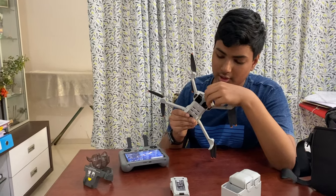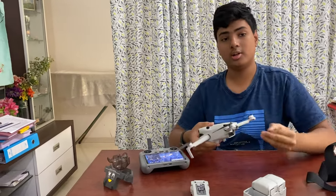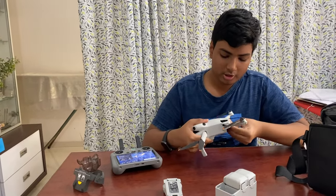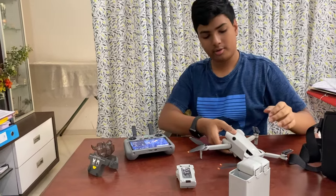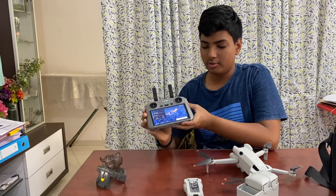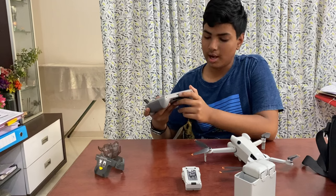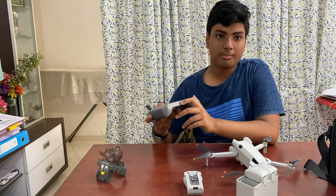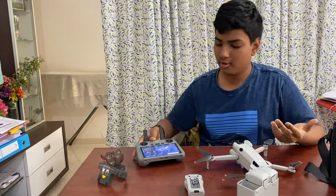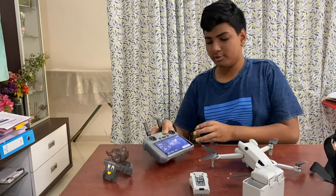You just put the micro SD card into the slot which is right here. There's also a Type-C port if you want to charge directly to the drone, but I recommend using the charging hub for the fastest speed. All flight data is stored on the RC controller — there's a Type-C charging port and a micro SD card slot on the controller too, though that's completely optional.